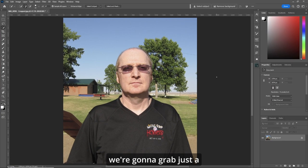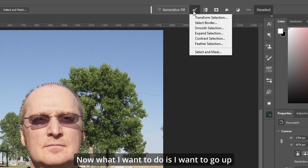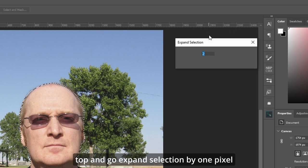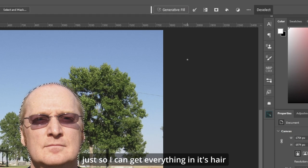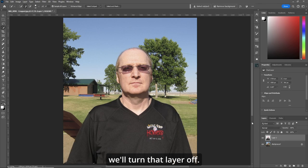The first thing we're going to do is grab a selection of this dude. Go up top to our contextual taskbar and hit Select Subject. Then go up top and expand selection by one pixel, just so we can get everything in his hair. Now let's copy it to a new layer and turn that layer off.